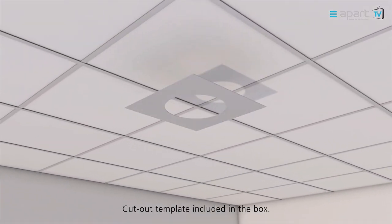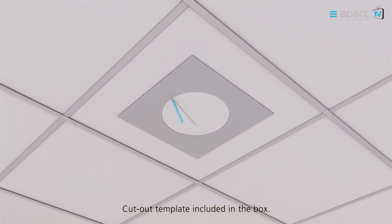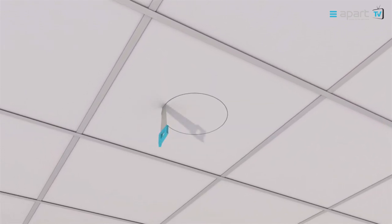A handy cardboard cutout template is included in every box. Simply mark the loudspeaker cutout diameter and make the cutout.